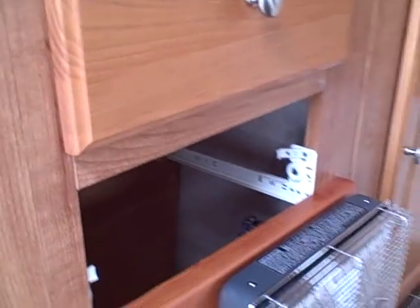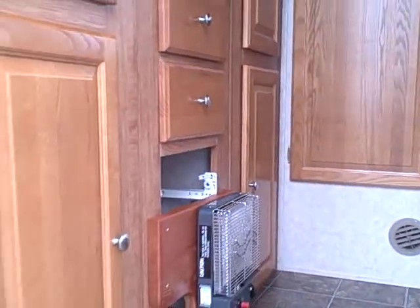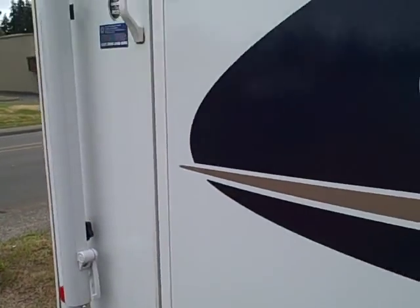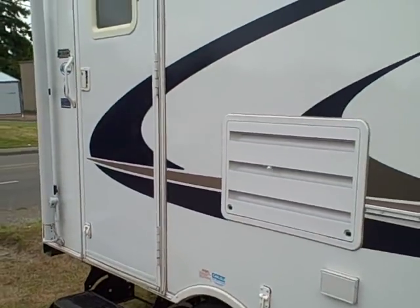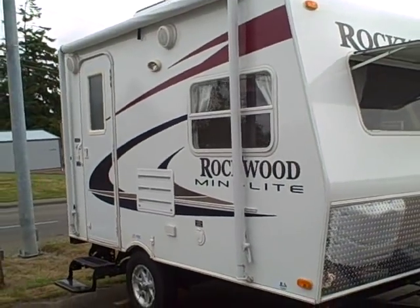It's a 2009 Rockwood Mini Light. Looks like we're going to be missing a drawer here because of the way they've installed this heater, but it's possibly something we can look at replacing because the parts are readily available.